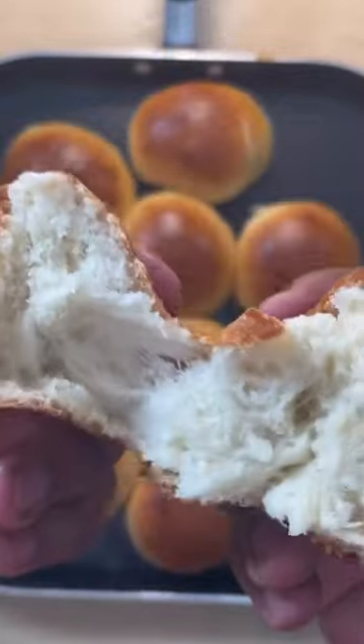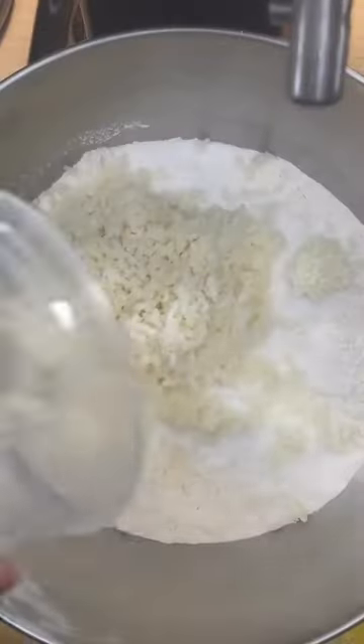Here's how you make soft and squishy dinner rolls from scratch. First, in the stand mixer, I'm going to add some flour, some sugar, some salt, and a little bit of yeast.